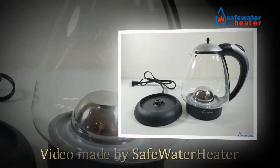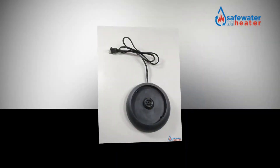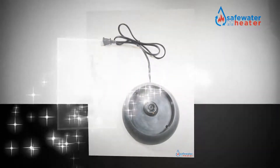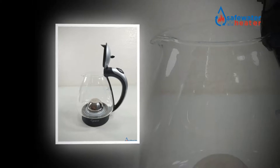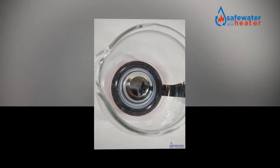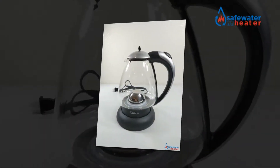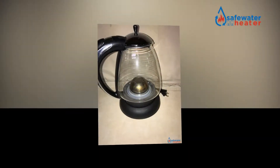Welcome to the owner's class video for the compressive 259.03 H20 Plus glass water kettle from safewaterheater.com. In this video we're going to go over what you need to know to get started. An electric kettle is an electrical apparatus that possesses an independent warming unit for warming water, and naturally turns off when the boiling point of water is achieved or at a particular temperature beneath 100°C.